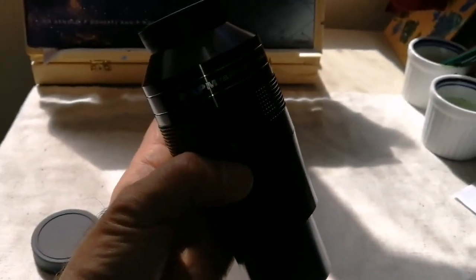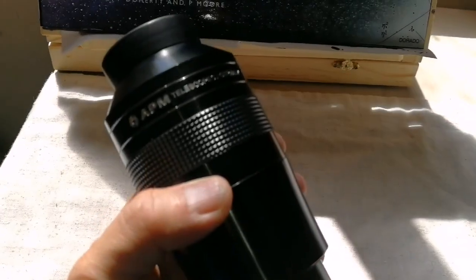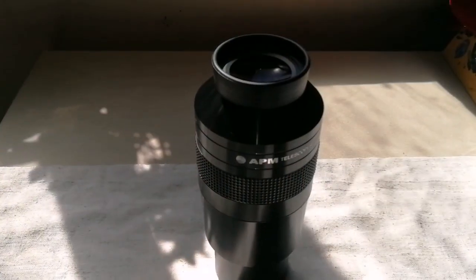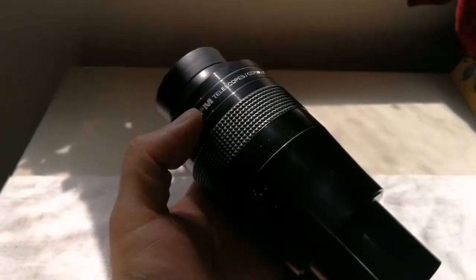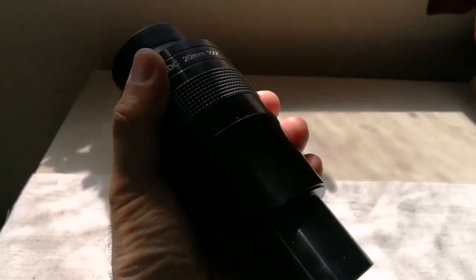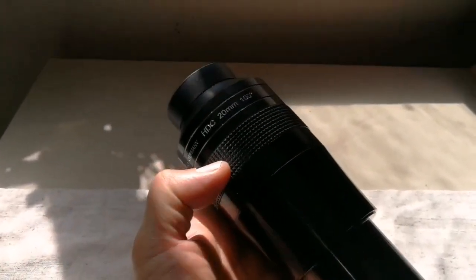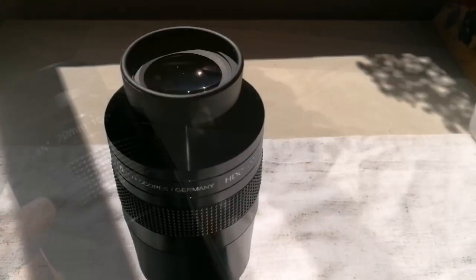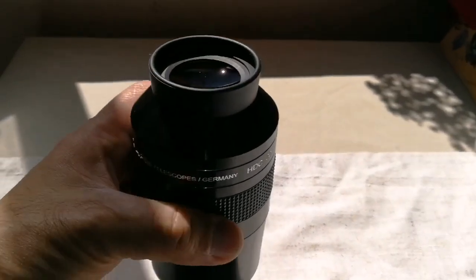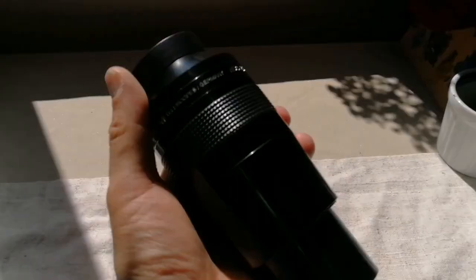Beautiful eyepiece, and I'm going to test it now. This is a brilliant eyepiece — look at it, the sheer size of it. And also the weight is not as heavy as the Sky-Watcher Myriad. I'm looking forward to it. This is a very impressive eyepiece, quite chunky but not heavy — around 400 grams.